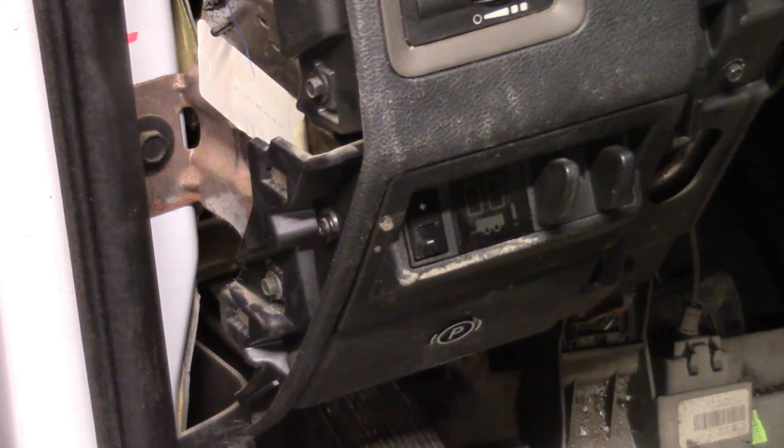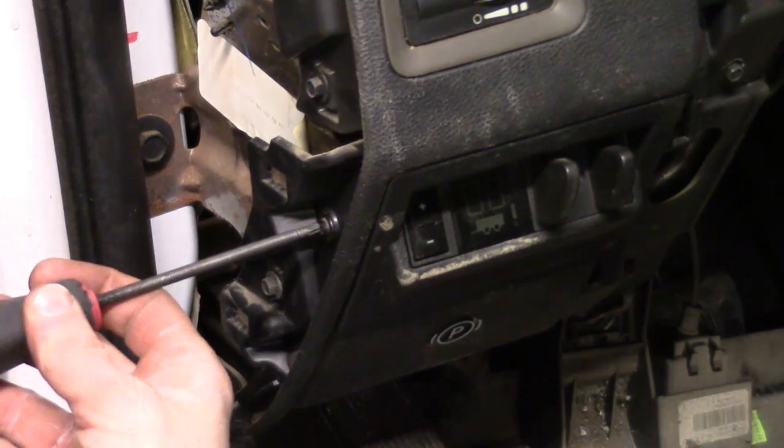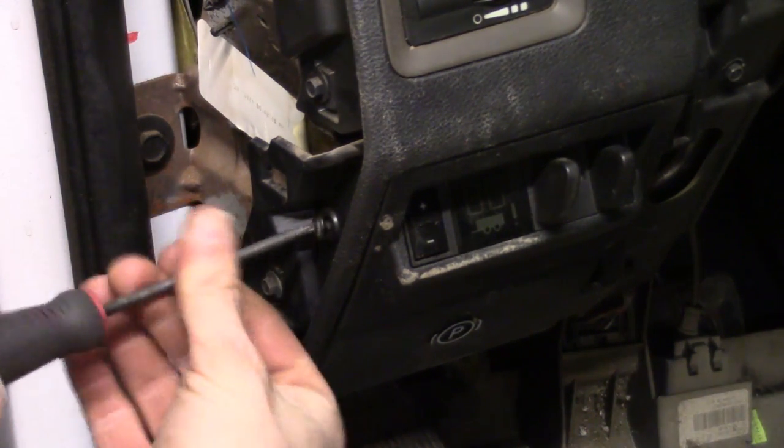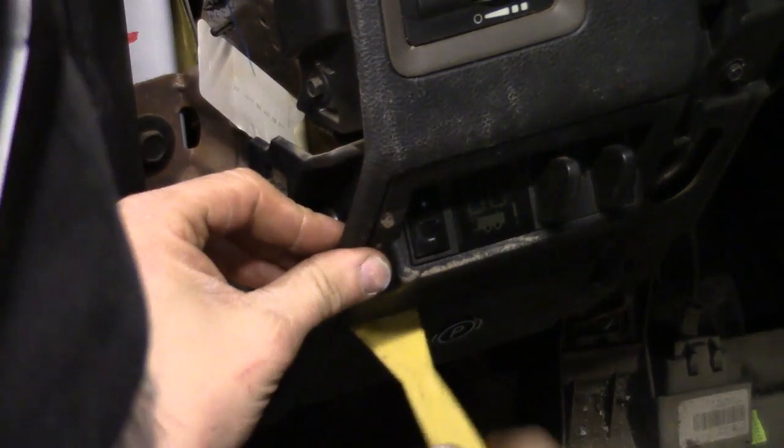There's one more Torx bit I overlooked, and I apologize — it's located right here on the side. We're going to go ahead and get that out. Once again, it's the T20. Now with the trim stick, we'll go ahead and start working it out again.